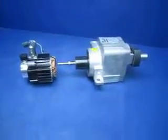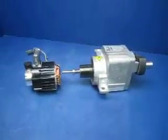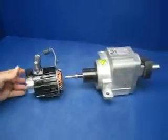This is our 34B Bodine gear motor. This one was damaged — as you can see it's got a bent piece right here — so we went ahead and took it apart, just so you know what you'd be getting.